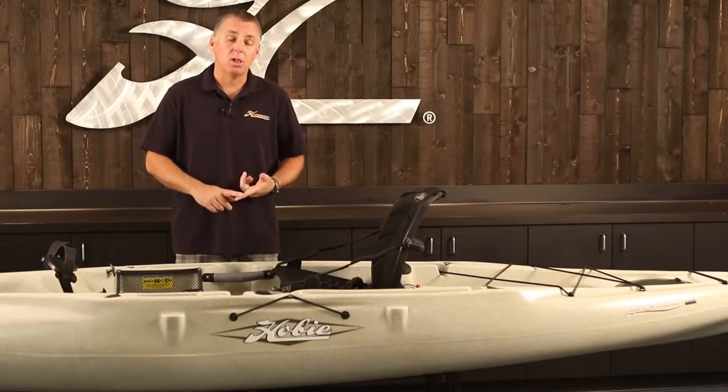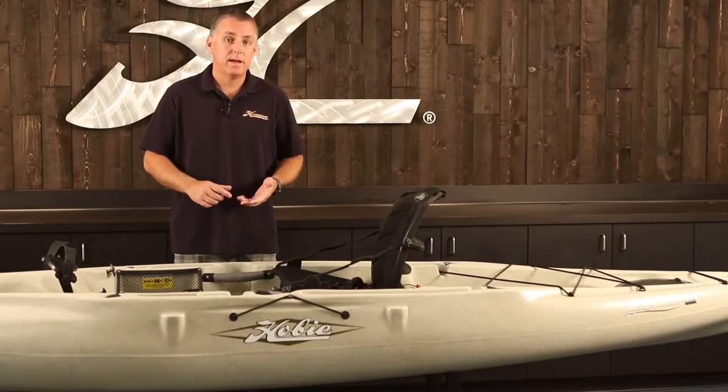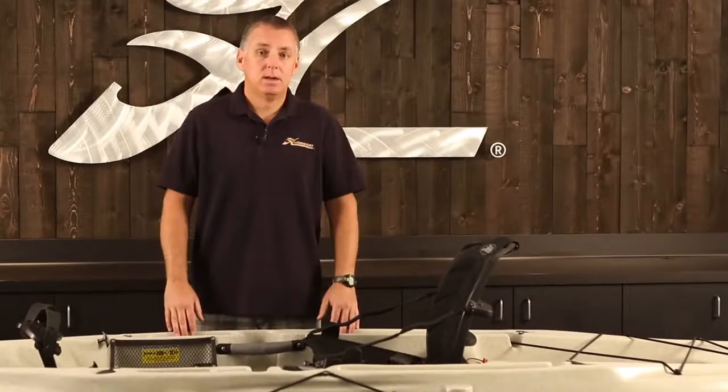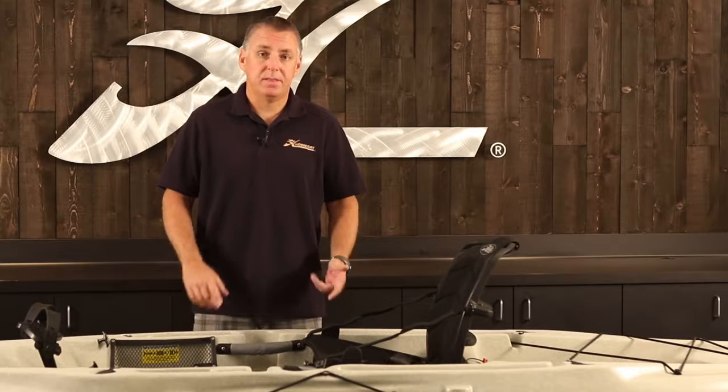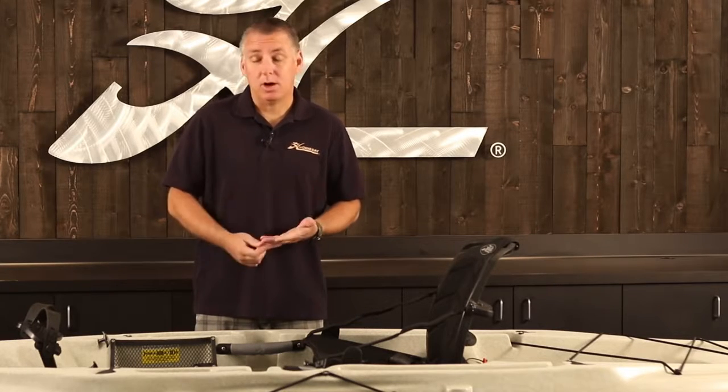This will apply to all of our Mirage Kayaks, all our Sport Revolutions, all the different size revolutions, Outback, and our Tandem Oasis and Outfitter models. All Hobie Mirage Kayaks ship complete with things like your paddle, your rudder, the seat back, and the Mirage Drive.